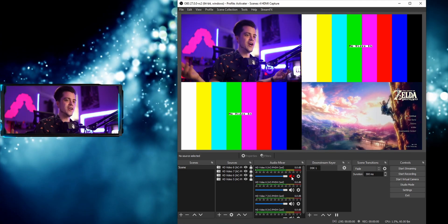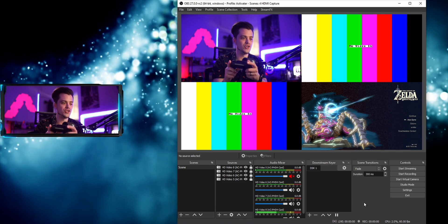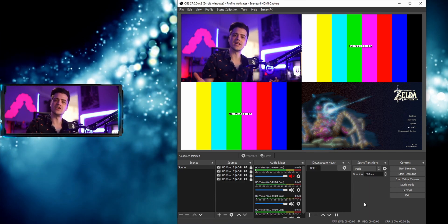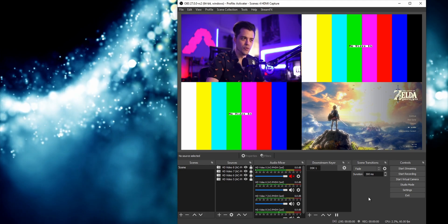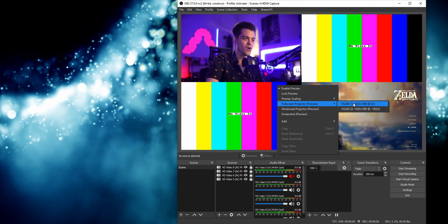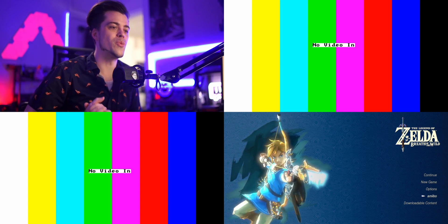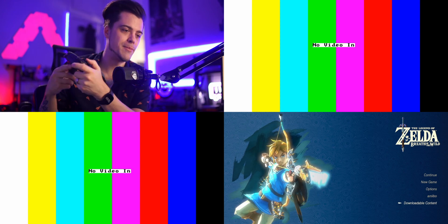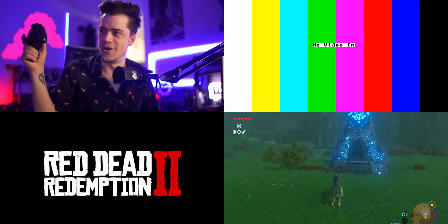I literally just docked my Switch and just like that it's already working. I've got my Nintendo Switch Pro controller in hand — with audio turned on you can actually hear everything. Let me hide my camera and go full screen preview by right-clicking the preview monitor and selecting full screen preview. Boom — now we're full screen. We've got Breath of the Wild in the bottom right, and if I move the joystick you can see it's working. Now let's plug in the Xbox.